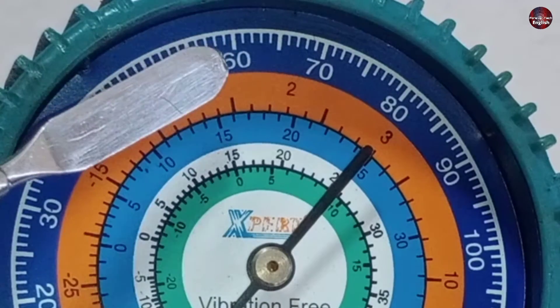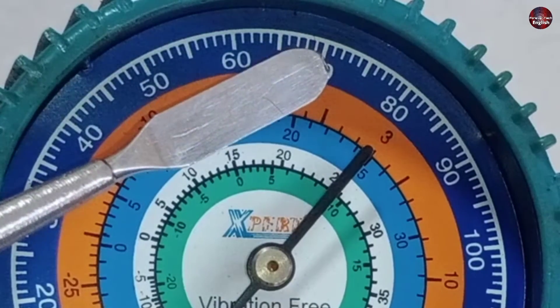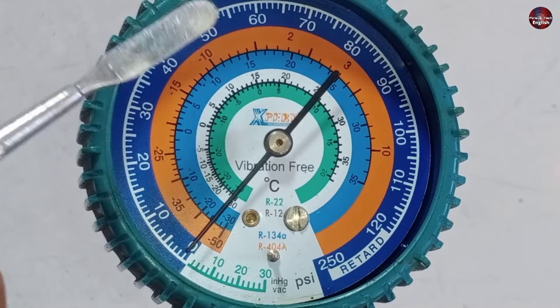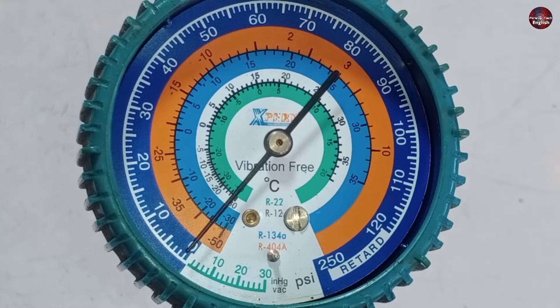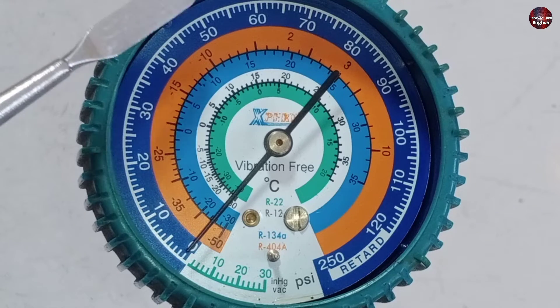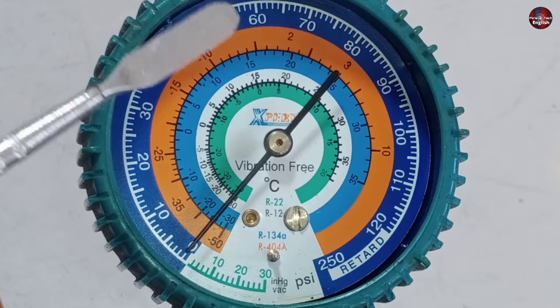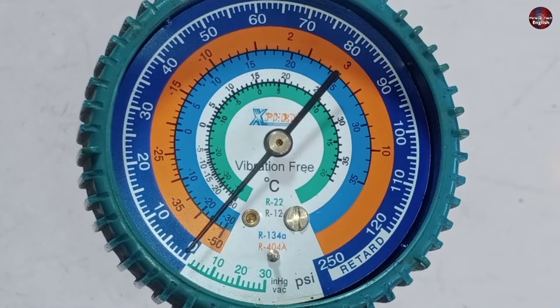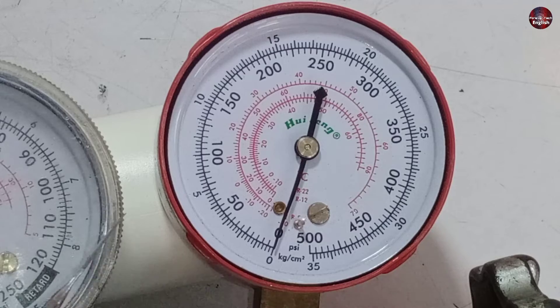Conventional R22 units have a back pressure from 60 to 70 PSI when the refrigerant is converted from a liquid state to vapor. So the saturated temperature of R22 refrigerant should be 16 degrees Celsius. Different refrigerant temperatures are given on this gauge for their specific pressures.